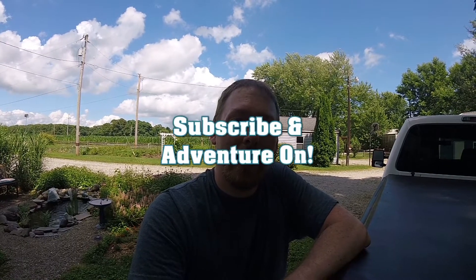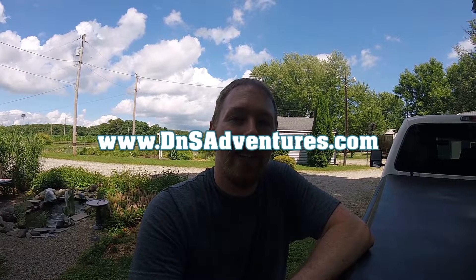We've taken down and put up that flagpole at three or four campgrounds now, and it's really no big deal — compared to the rest of the setup time it only takes about five or ten minutes, so it's no problem. Hope you enjoyed this WeBoost install. If you liked the video, hit the like button and subscribe for more videos like it. You can also check us out at dnsadventures.com. And as always, adventure on!